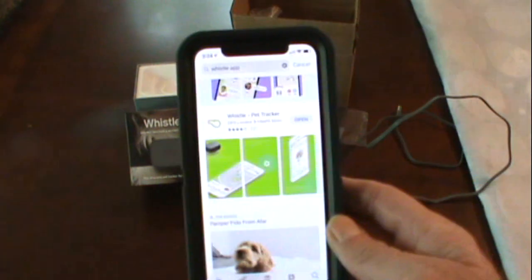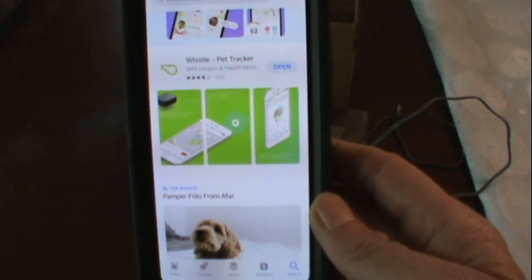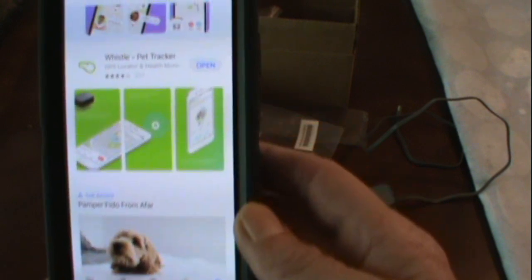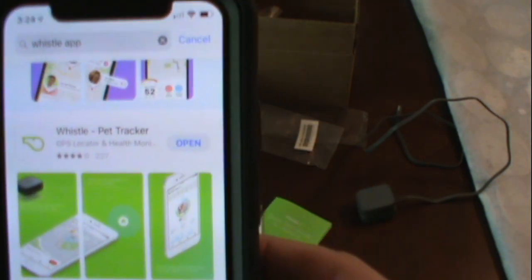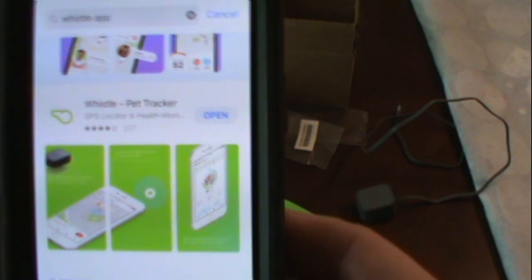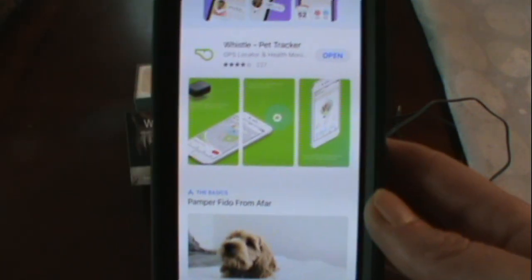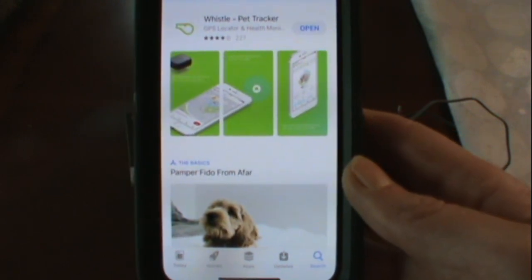Then you're going to go on your phone — iOS or Android — and go to your app store. Just type in 'Whistle app.' I already have it. It will walk you through everything you need to do: naming your pet, setting up your perimeters.